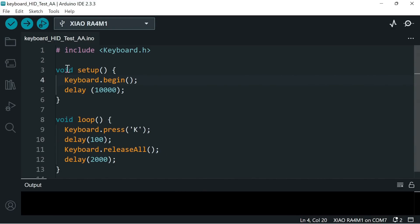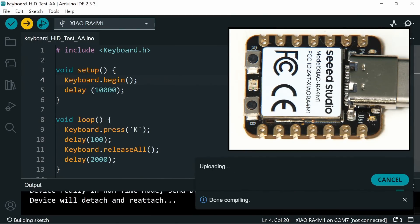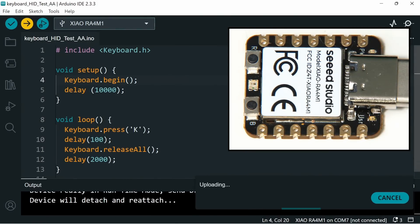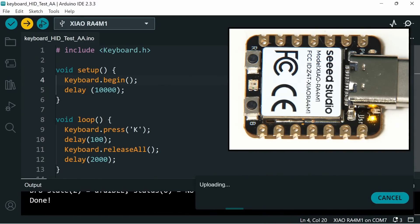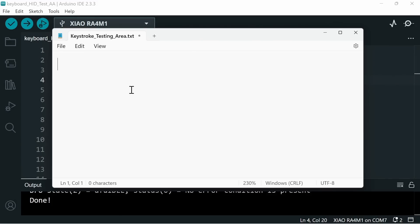Let's upload this code. I've already checked it, so I know it's okay. It's compiling and uploading. Now I'll switch over to Notepad, and once our 10 seconds is up — yes! It's printed a K, another K, another K. It's typing K every two seconds. The excitement is uncontrollable.